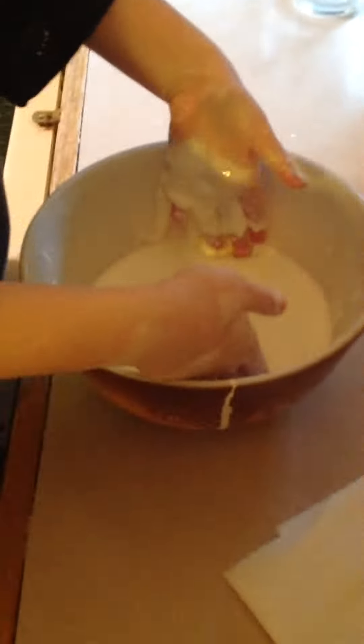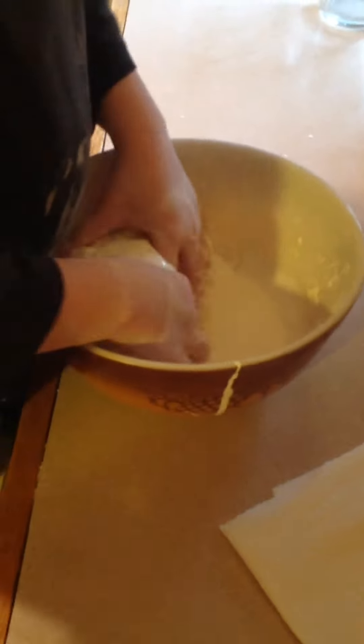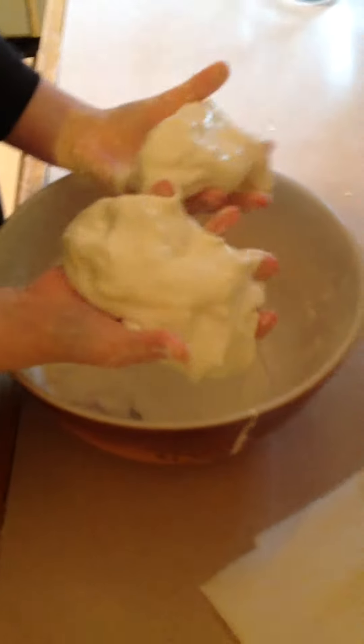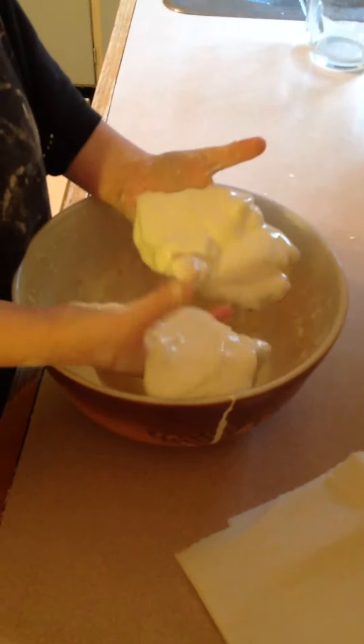It's kind of messy but it's also kind of fun — it's super fun! Take a box of cornstarch and about a cup and a half of water and just start mixing. That's all it takes, and it's loads of fun.